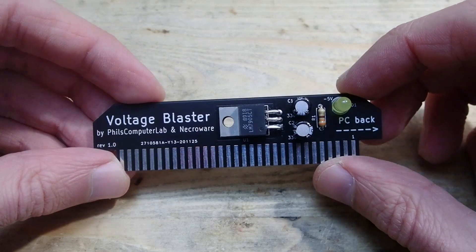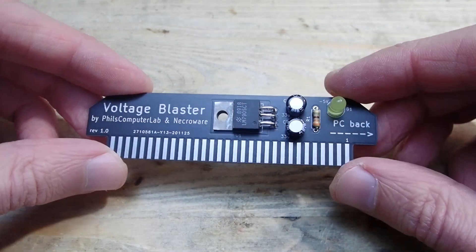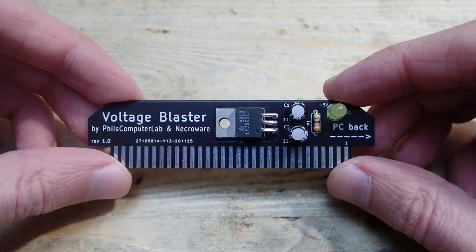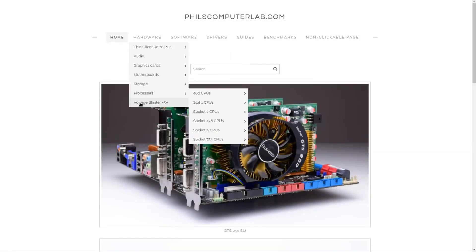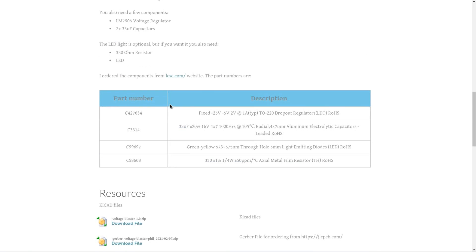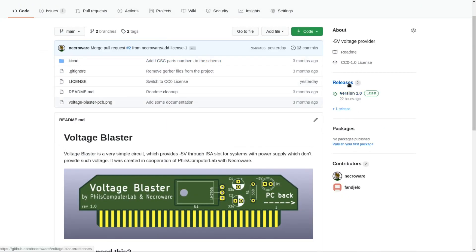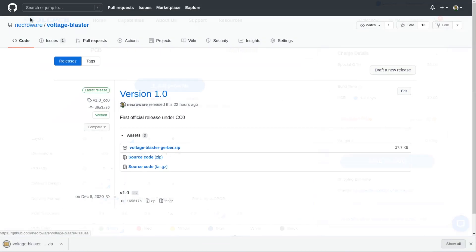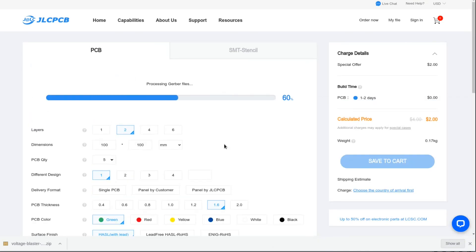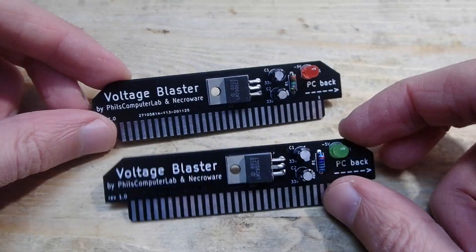Am I allowed to build, modify, or sell the voltage blaster? Yes — after some discussion with Phil, we decided to release the voltage blaster as completely free and open source hardware. You are allowed to do with it whatever you want. How can I order the PCB? You can either go to Phil's page and download the ZIP Gerber files, or go to the GitHub project page and download the same archive from there. All you have to do is go to your favorite PCB manufacturer and submit the downloaded ZIP file for the order.